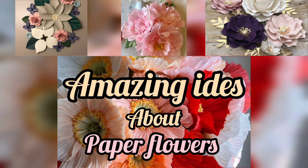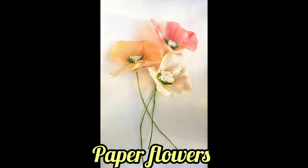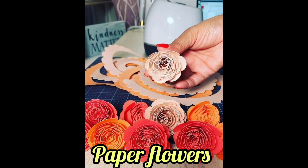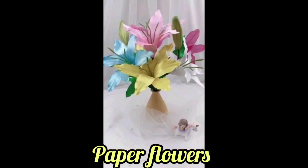Hello friends, hope you all are well. Please share my YouTube channel and press the bell icon for the latest update. Today in my video you can get different paper flowers ideas — hope you guys get different ideas from my video.